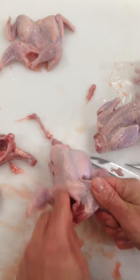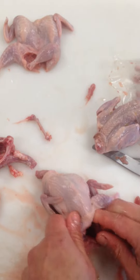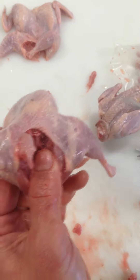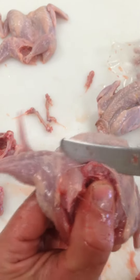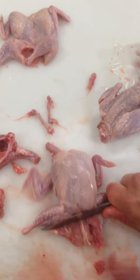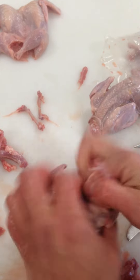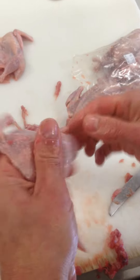Take the thigh bones out. And we're ready to take the ass bone out — the natural breaking hot spot on the bottom. Now it's ready to peel. There's your finished product.